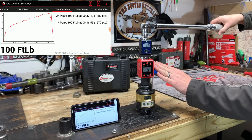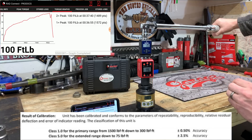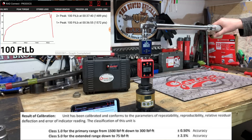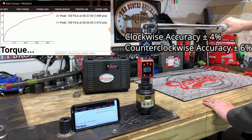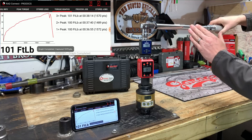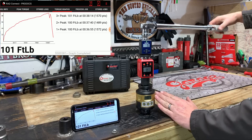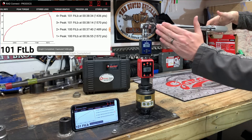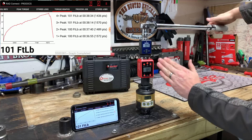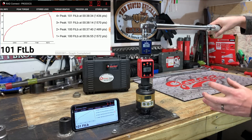The accuracy on these clicker-style wrenches is anywhere from three to five percent, whereas a device like this gets you down to a half a percent or less for the margin of error. Even this Harbor Freight Icon torque wrench has a four to six percent accuracy range. Again, we broke at 100 foot-pounds and got 99.0, 99.7, and 101 foot-pounds. One more time, we got 100.4, 98.9, and 100.1 — everything falling really well within the accuracy range.